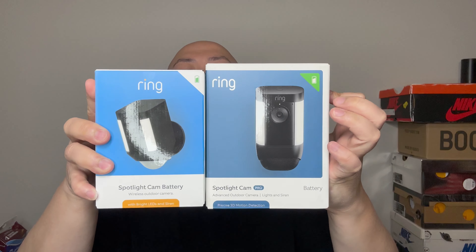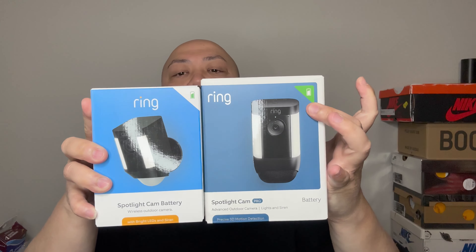Without further ado, it's still sealed — let's do the unboxing! As you can see, the box is totally different. The Pro box is higher and a little bit slimmer.